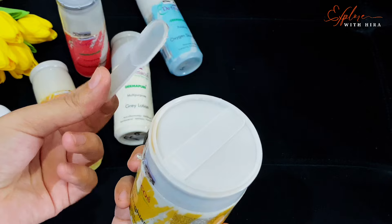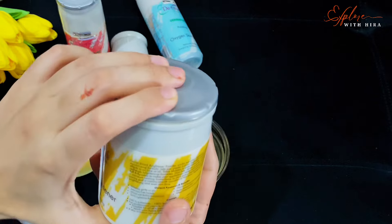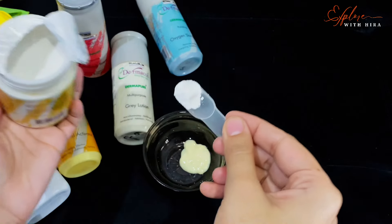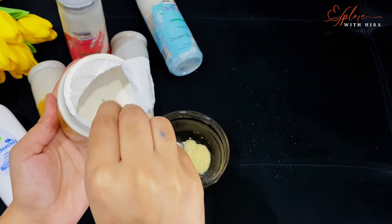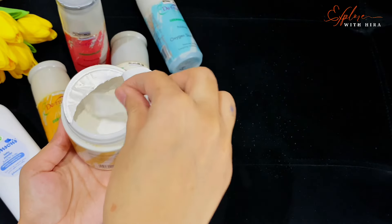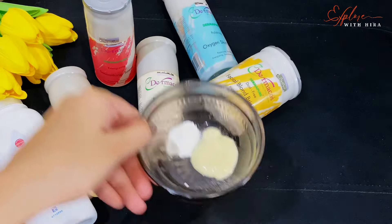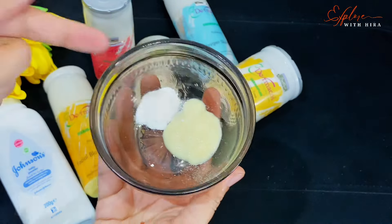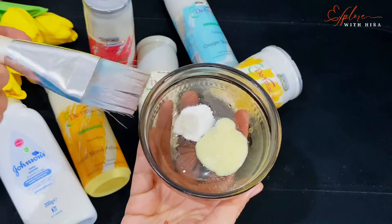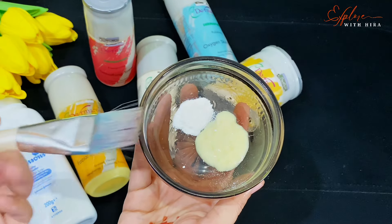I put this onto the lid so I can show you exactly how much to use. One thing you always have to keep in mind: as you use more bleach powder, you will have more damage on your skin — and as you use less powder, you will have less damage. Personally, I don't recommend using a lot, but many people do use it, so I will show it for them. I have two small spoons of bleach powder. You can take less quantity if you want. This is Dermacoast's very simple bleach — you can use both products together and bleach with them.